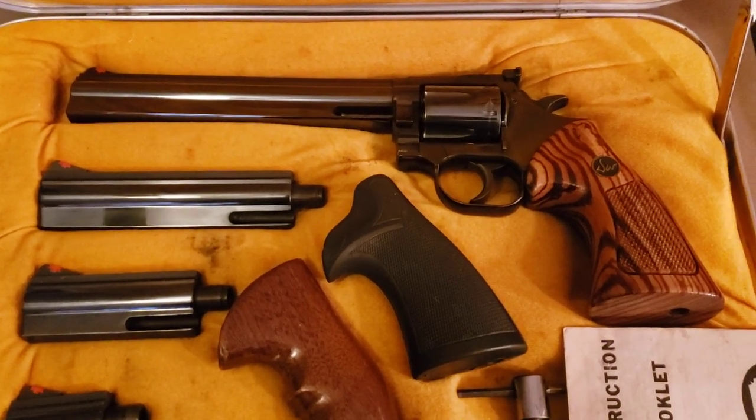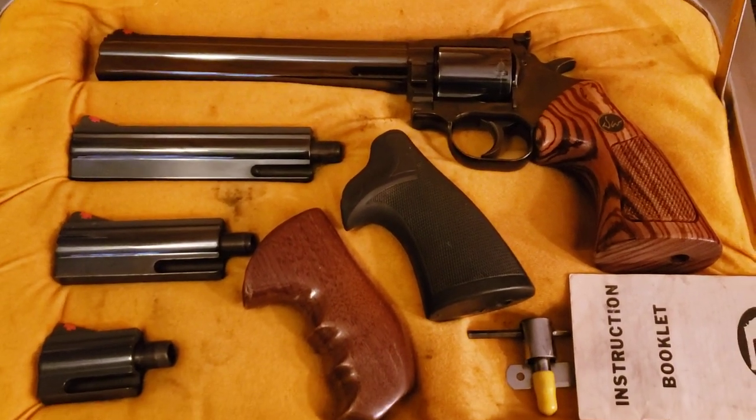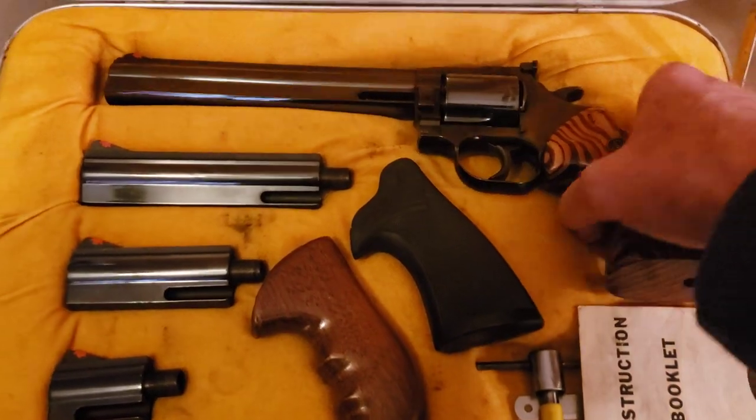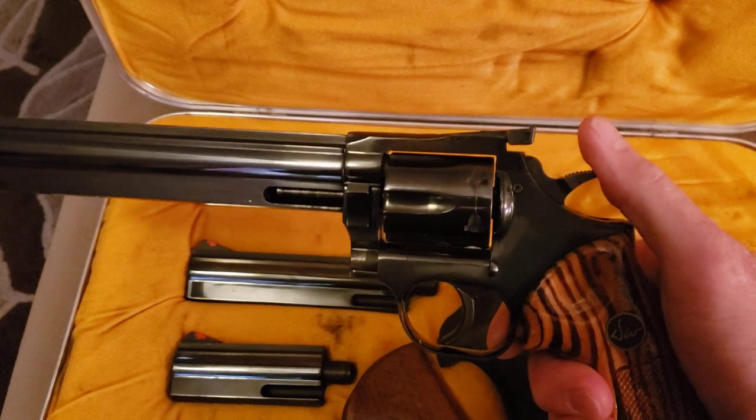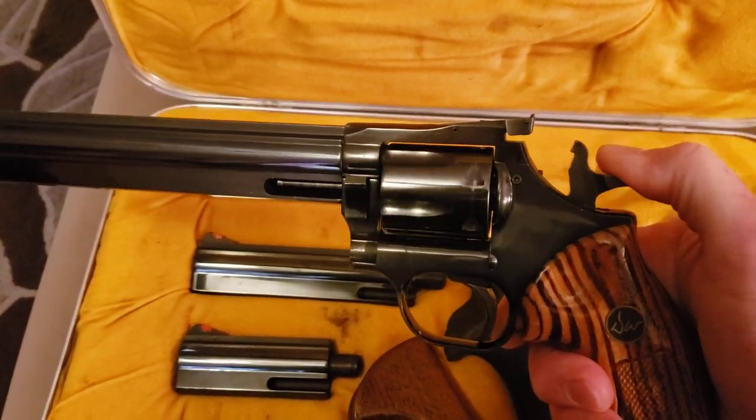This is a video about the Dan Wesson pistol pack that I got for sale on Gun Broker. It's to show that the pistol locks up way before the hammer is fully retracted.